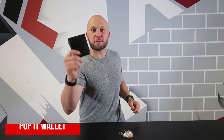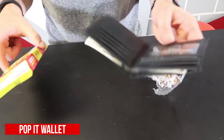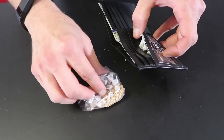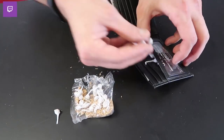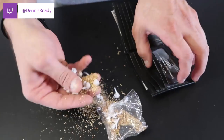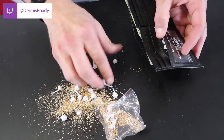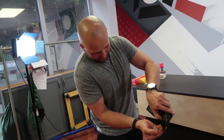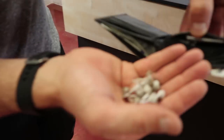This is the exploding pop-it wallet. All you need is a wallet and some pop-its. This is a great prank to pull on your roommate, brother, or dad — whoever wears their wallet in their back pocket. Just stuff it with pop-its. You don't want the wood chips in there, just the pop-its. Now his wallet is loaded with explosives. When he goes to sit down it's gonna feel like his butt popped or something — he's got pop-it bits all over his wallet. That's the exploding pop-it wallet.